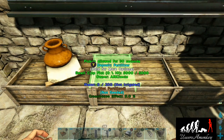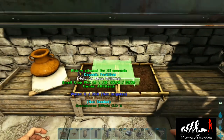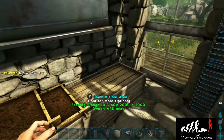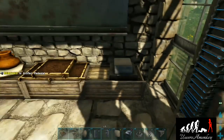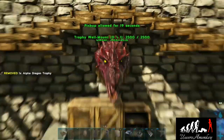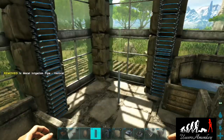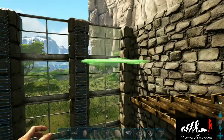Place three small crop plots directly underneath the television — two side by side and one on top. Grab an artifact pedestal and place it right here. Now grab a trophy mount; you can place whatever dinosaur head you want. I happen to have an alpha dragon so I'm going to use that.